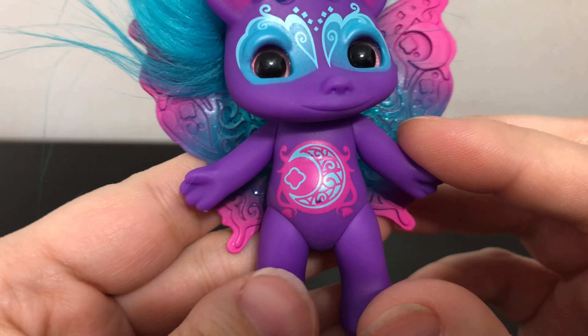And then this really cool tattoo on her belly — it is a moon with a little diamond shape there. It is really cool. I love the purple on her.